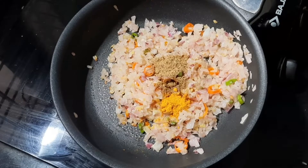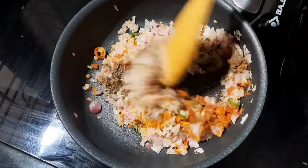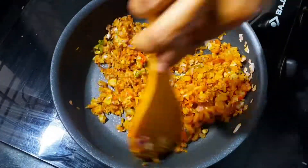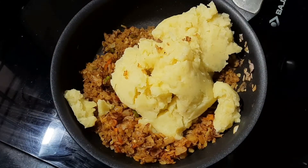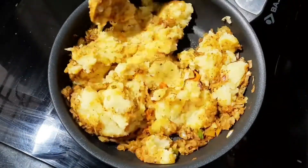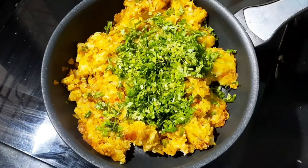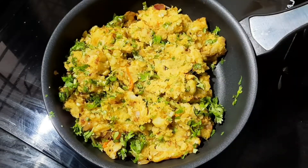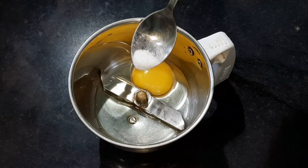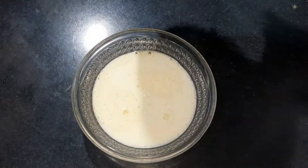Put it all into the pot. Now we have 3 medium portions in the pot. We will mix them together and mix it all in.